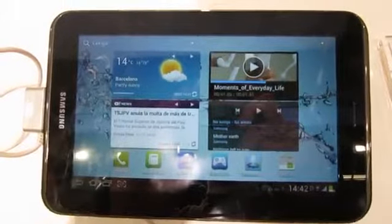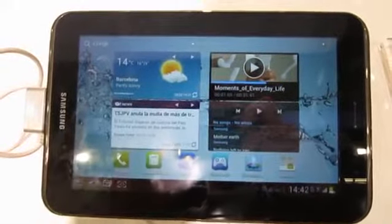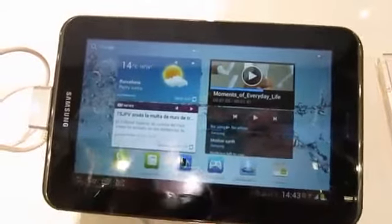Hey, this is Tom for your combo. I'm just going to do a quick hands-on with the Samsung Galaxy Tab 2 7.0 here.